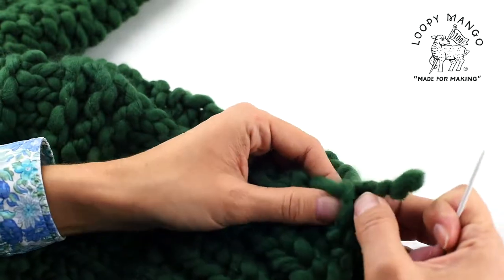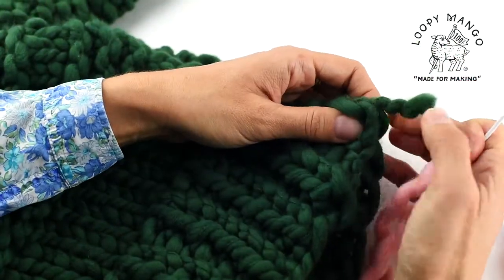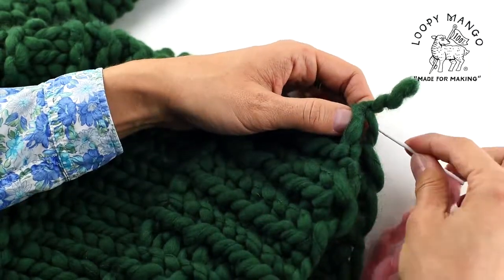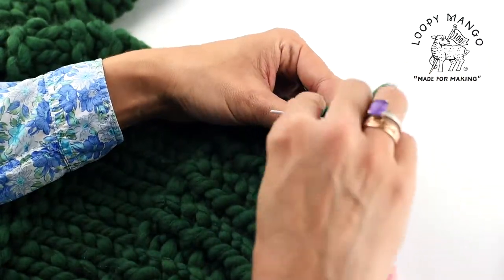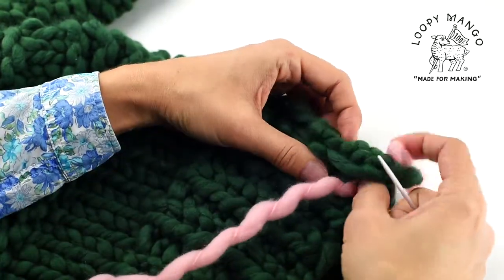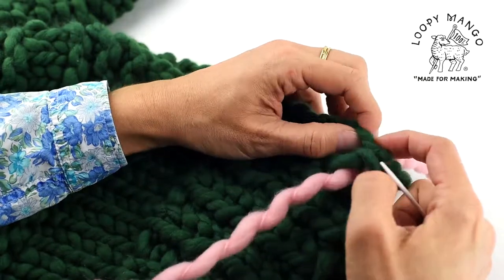In this example we're using contrasting color yarn, but for your project of course you will be using the same color as your project. First, connect the two panels — in this example we're connecting two panels of a sweater.